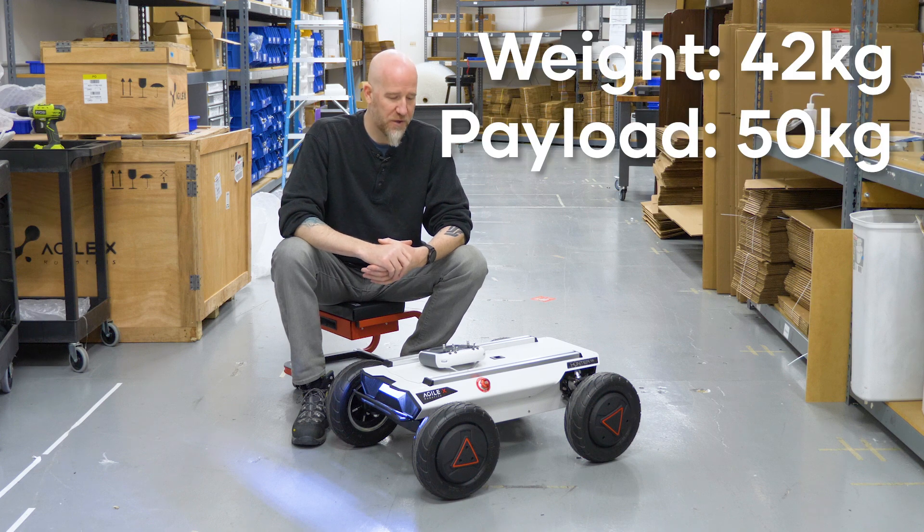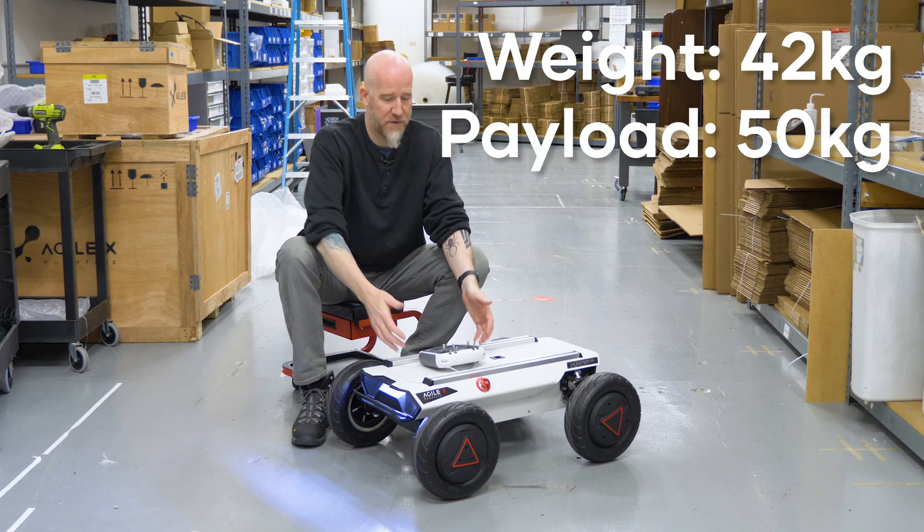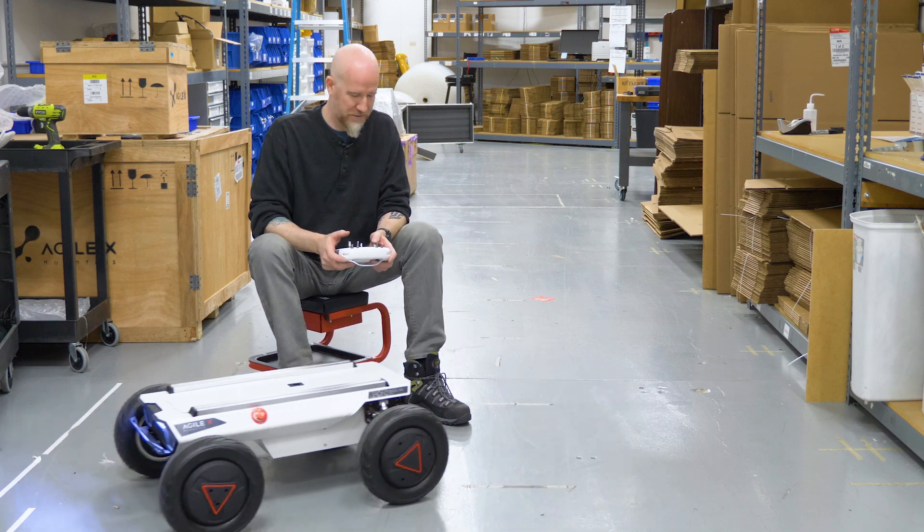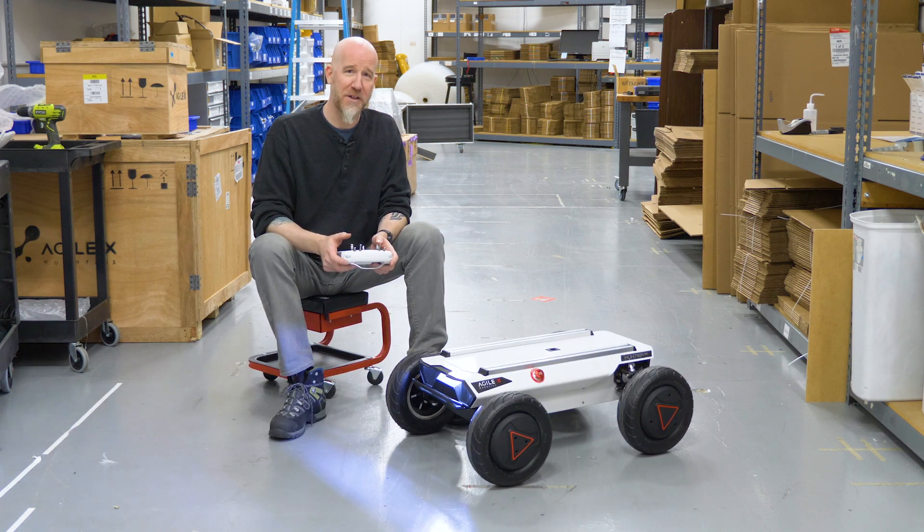It only weighs 42 kilograms, so it's actually quite safe and lightweight. You can actually drive it over your own foot — doesn't hurt at all. Don't recommend it, though.